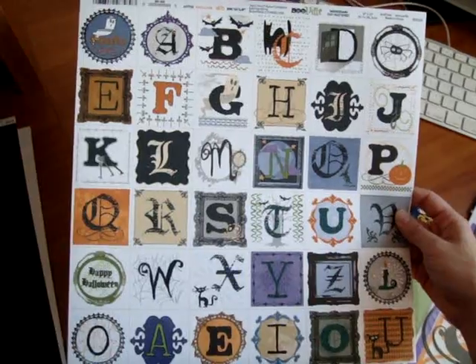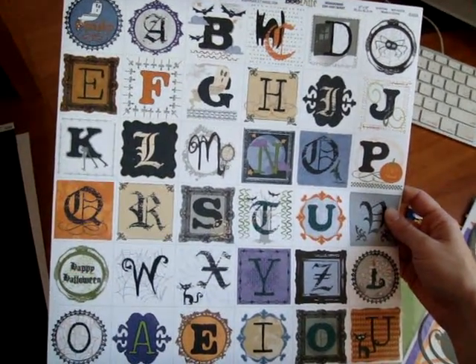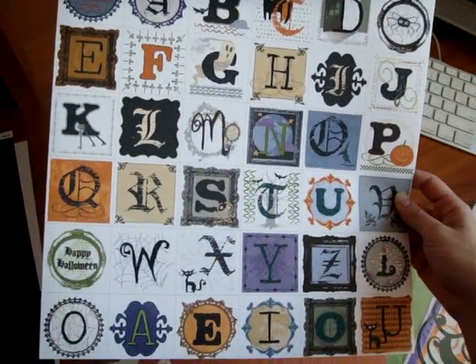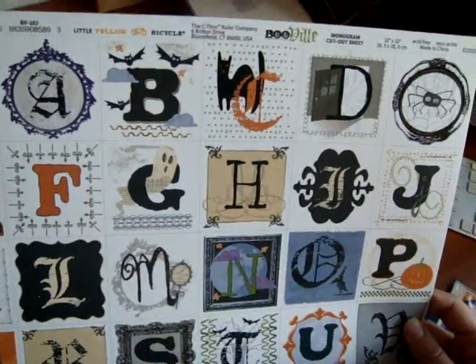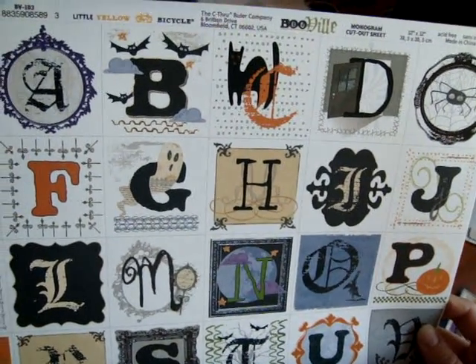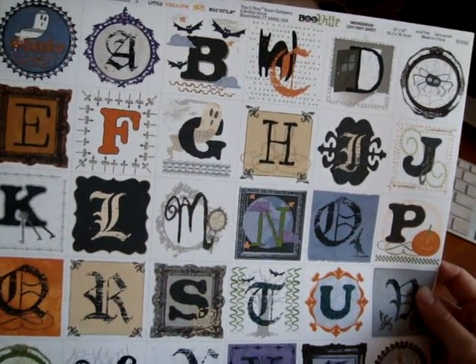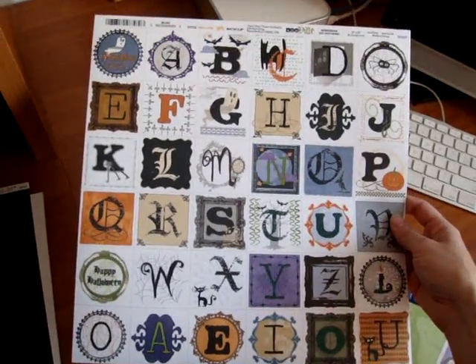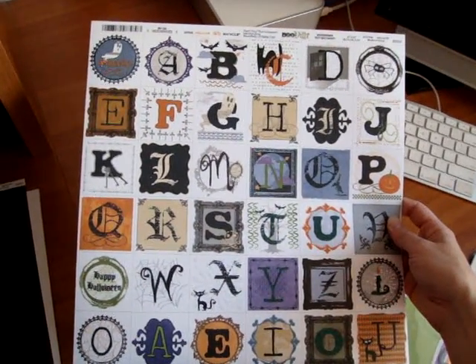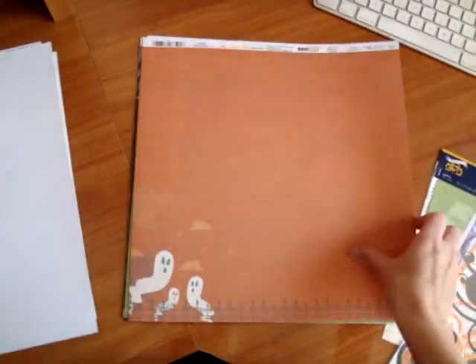This is a cool monogram sheet and it was so fun pulling this out and looking at all of the different letters and how they created a theme around each letter. So as you can see it shows B is for Bat, C for Cat, D for Door. So this would be a great thing even to show for a mini book or a page, or I'm sure your kids would love to look at them and figure out what each letter stands for.